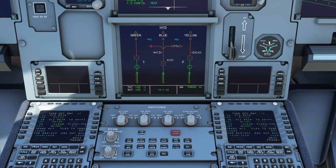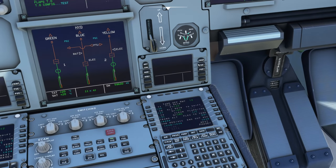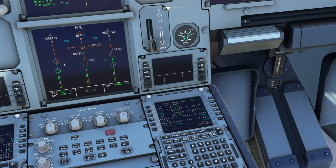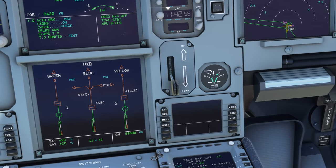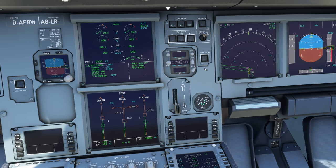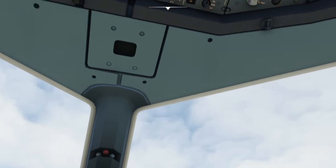With each brake application you can see the accumulator needle dropping. You can hold the brakes and they stay applied — the problem is each reapplication drains it further. This is why, when taxiing onto stand, pilots check that the accumulator gauge shows pressure. In a worst-case double engine failure pointing at the terminal, you need to know you have backup braking. In real life you'd probably get slightly fewer applications than shown here depending on aircraft age, but the principle is demonstrated.